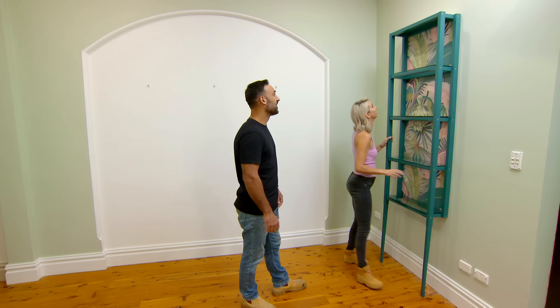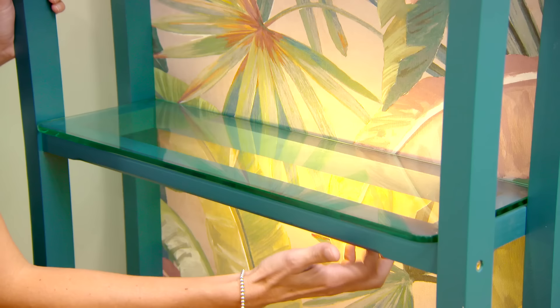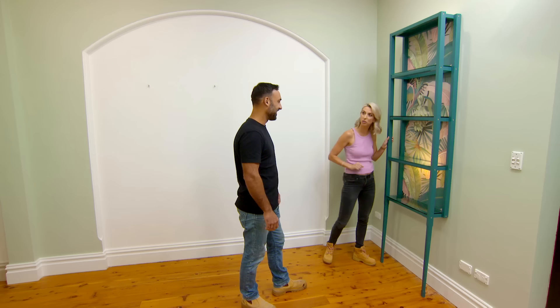Wow, how cool is that? What a good looking bar! And another little hidden trick — I've got some strip lighting. We just want more light in this space.